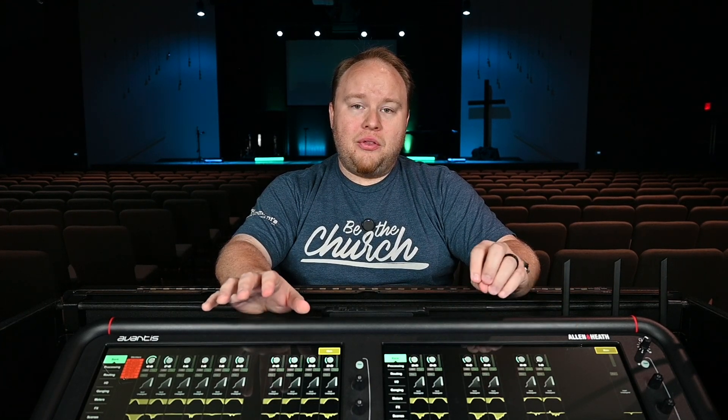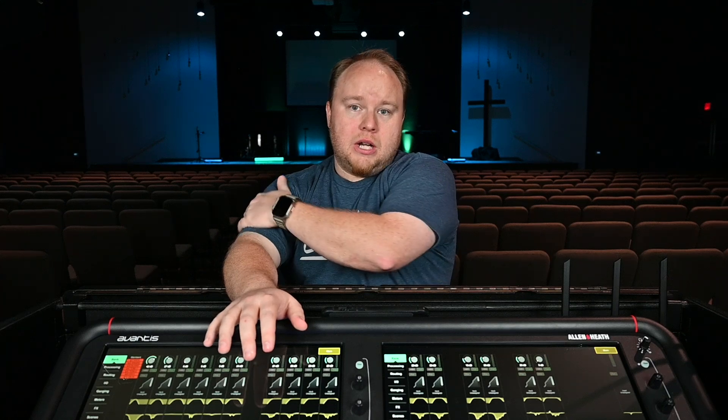Now, assuming you're setting this up from scratch, there are two things you should note. In the Allen and Heath universe my stage box backstage where all of my inputs are is coming to front of house over Cat5, using the S link port on the Avantis. So I'm not actually getting Dante from my stage box — it comes to the Avantis over S link, and then I send it back out over Dante both to my iMac and to my broadcast board.